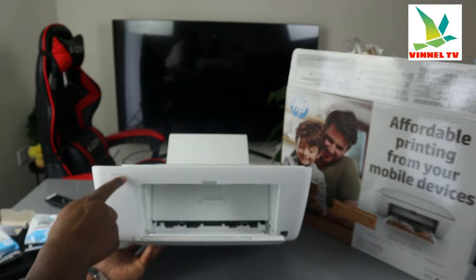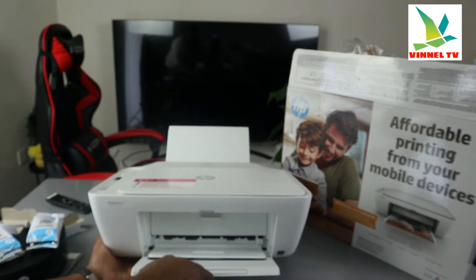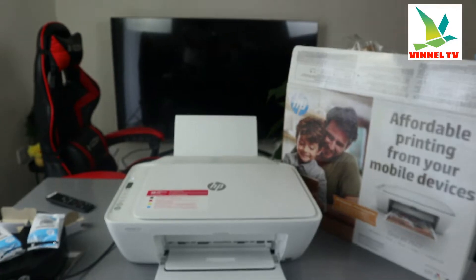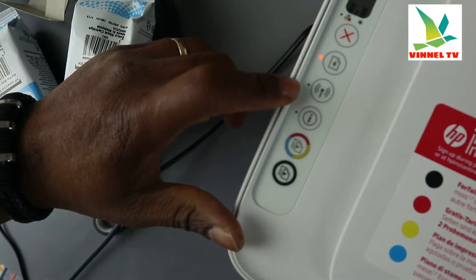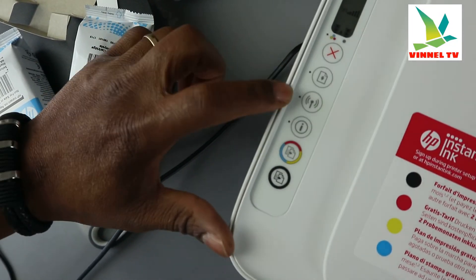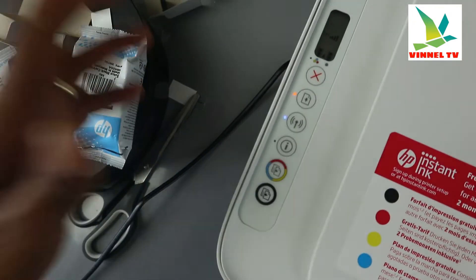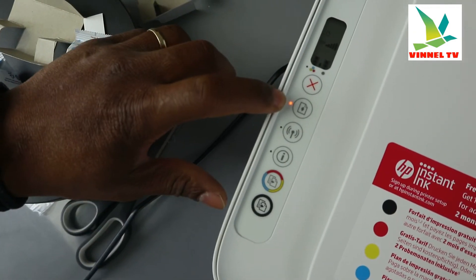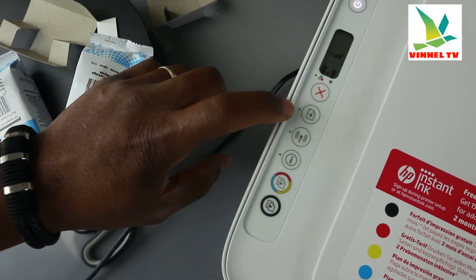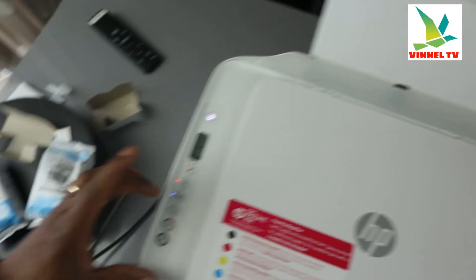This is the HP DeskJet 2622 — it can print, scan, and copy. Right now what we need to do is connect this printer to a Wi-Fi network. This is the Wi-Fi light — you can see it's flashing. Once we set it up, it will become a steady blue light and will no longer flash intermittently.